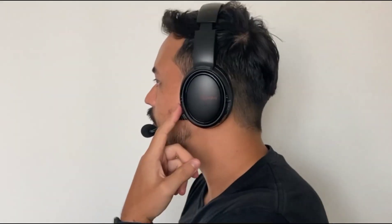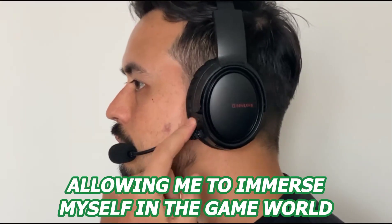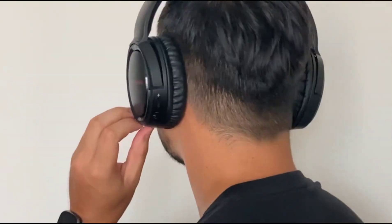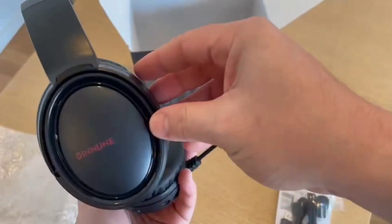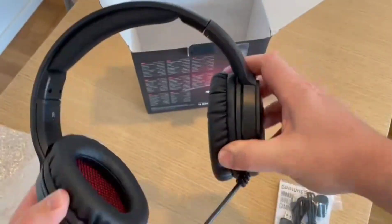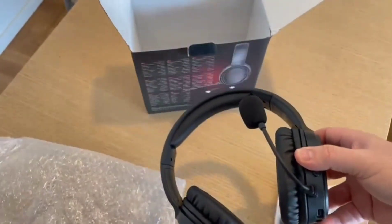After a long day at work, there's nothing like a good video game. To get the most out of my gaming experience, I rely on the Binnune Gaming Headset. It provides me with crystal clear sound quality, allowing me to immerse myself in the game's world. It's got a comfortable fit and a long-lasting battery life, and it's perfect for unwinding after a stressful day. Not only is the connectivity and sound quality amazing, but it also looks great and has amazing features. I definitely recommend it if you're thinking of getting one. Thank you so much for watching and see you guys in the next video.